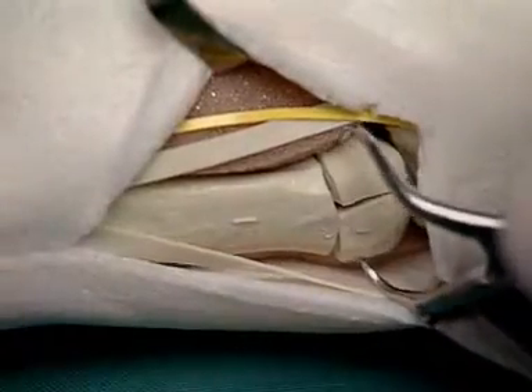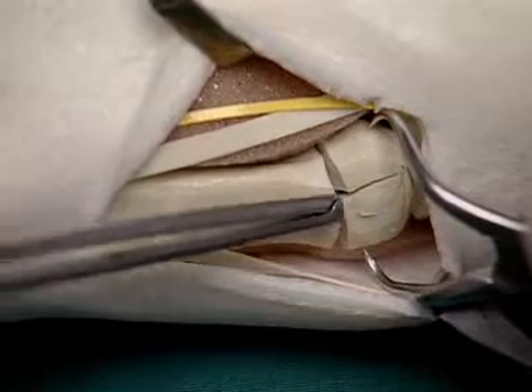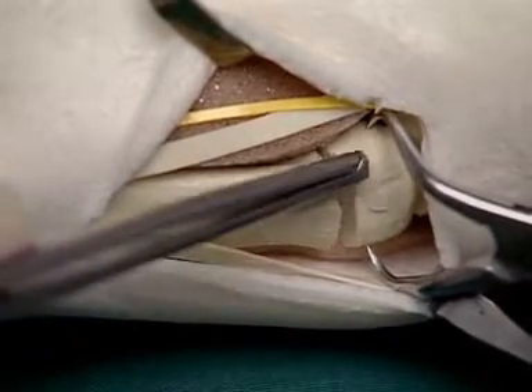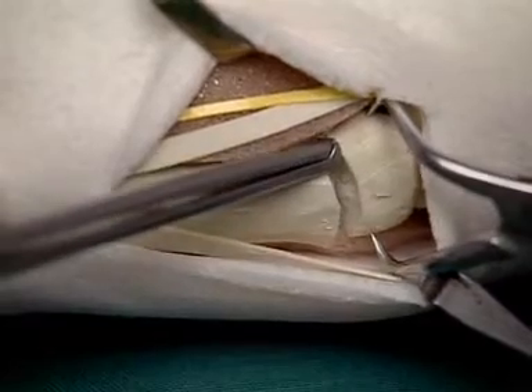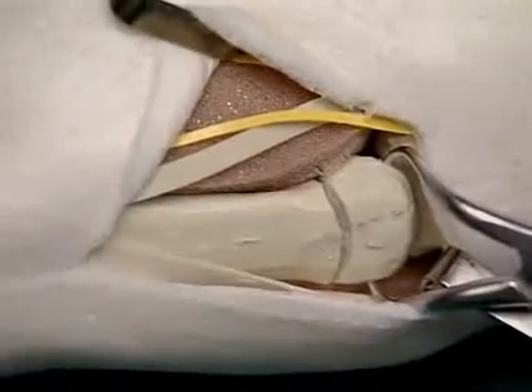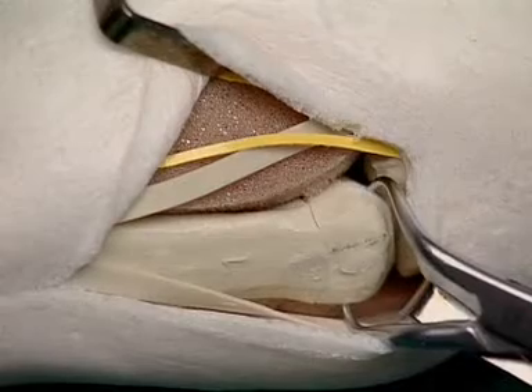First, the exposed joint fragments are reduced and stabilized with the reduction forceps. In this way, the reconstructed joint can then be reduced to the shaft of the metacarpal bone.